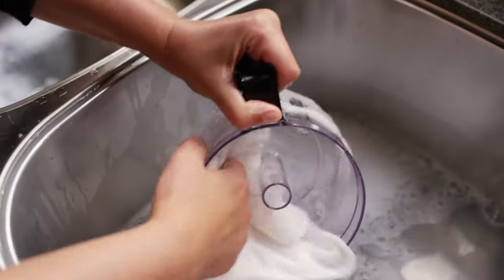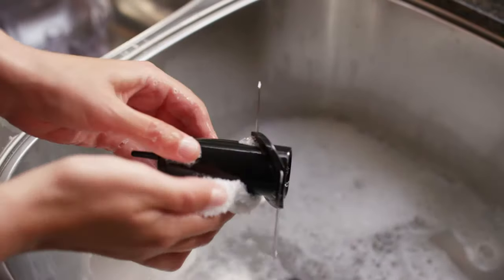Before first use, wash the work bowl, lid, and blade by hand in hot soapy water or in the top rack of your dishwasher.